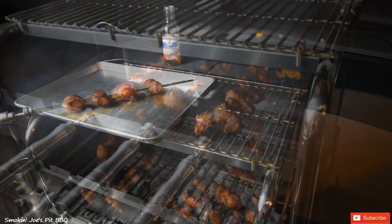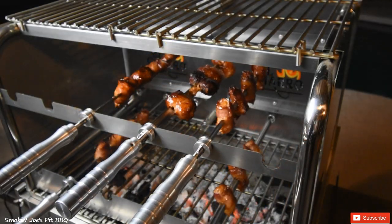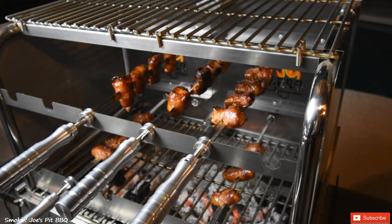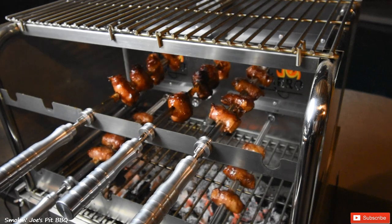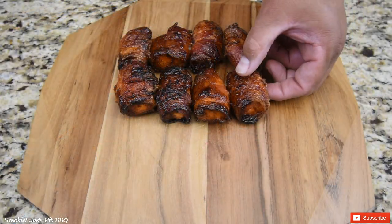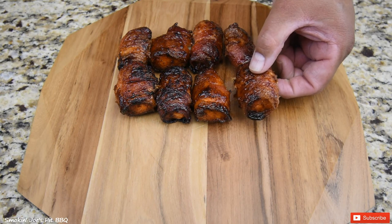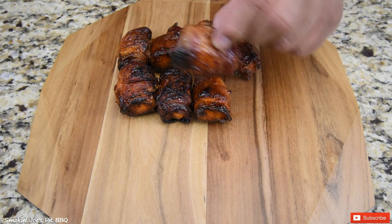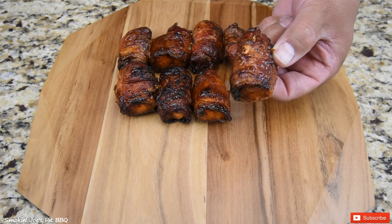The total cook time has been one hour, and I've got the color on the bacon that I want. I'm going to pull them off. The bacon-wrapped salmon is ready — look at the sticky, ooey goodness. Nice, crispy bacon. Let's give it a taste. Stay tuned.